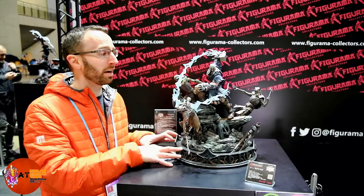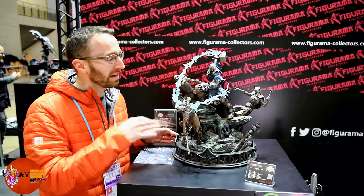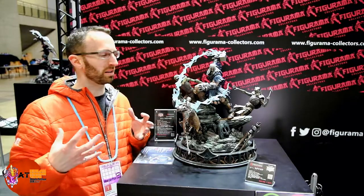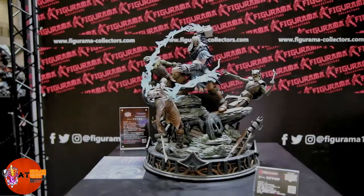I like this statue a lot — I was really surprised by it. It's got tons of details and it's a really good size. It's enough to give you all the detail you want to see but it's not going to overwhelm your display space. Let's take a closer look at the details.